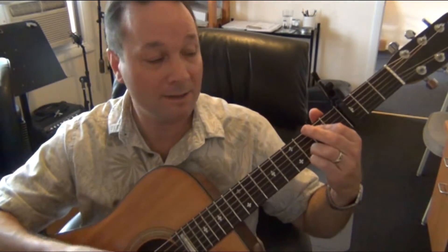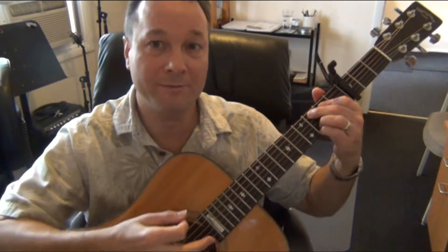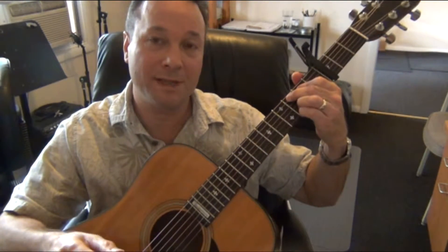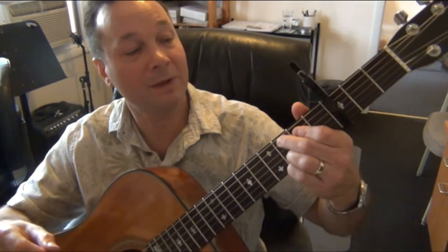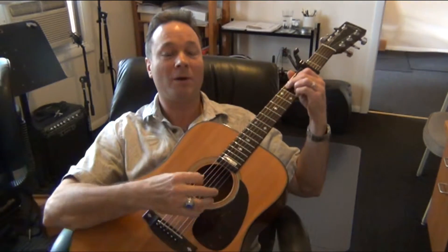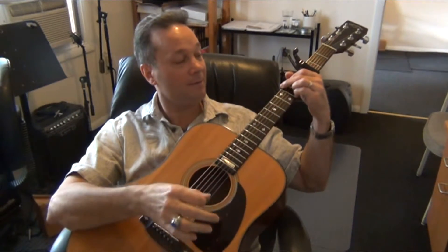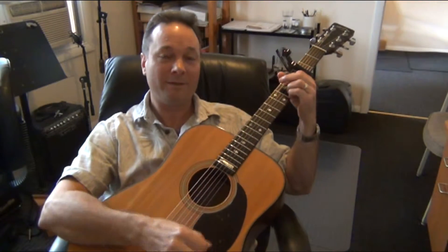The last chord is C add nine. All you need to do is take your second finger and place it on the third fret of the fifth string — then you've got your C add nine. If you need to, you can readjust your first finger so you only hold the second fret on the fourth string. So the four chords in the song are G, D, E minor seven, and C.